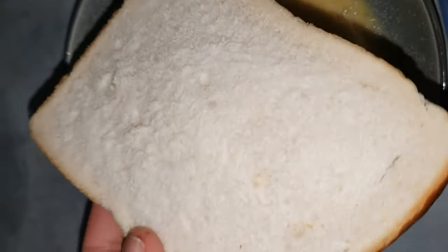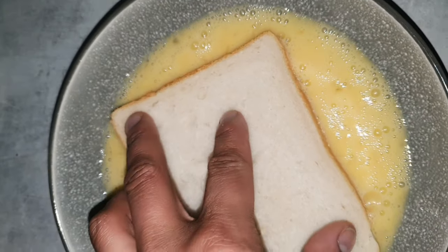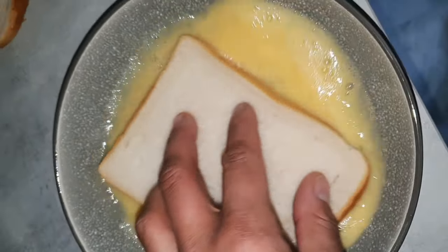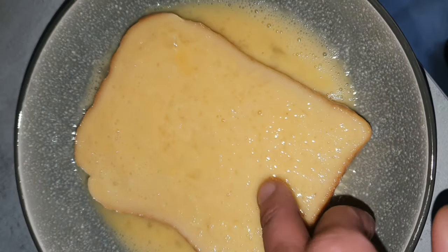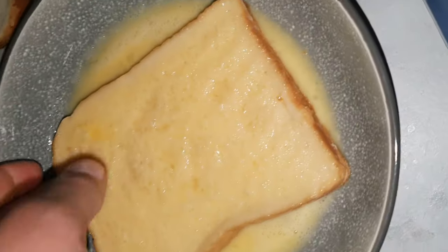Thick white toasted bread — I call it bad feed bread, you know that white bread you need for a hangover, next level thing. Just put that in there. Now you have to remember to leave it, leave it to soak up. Sponge the bread, leave it to soak, then after about a minute or two, flip it — you want that egg to soak right into the bread.